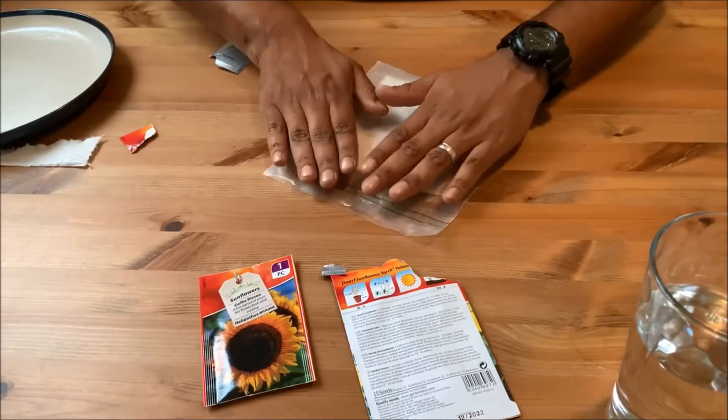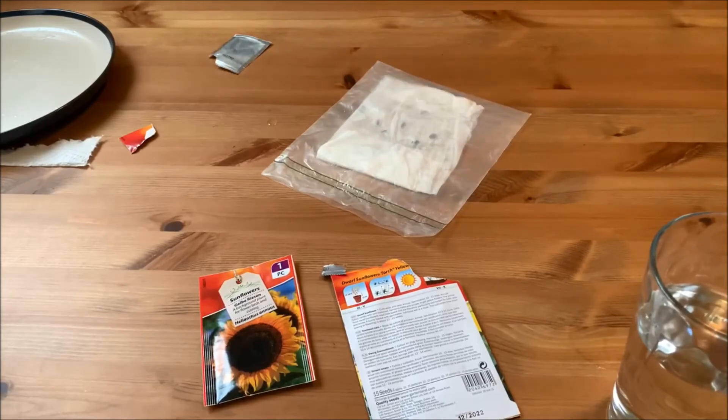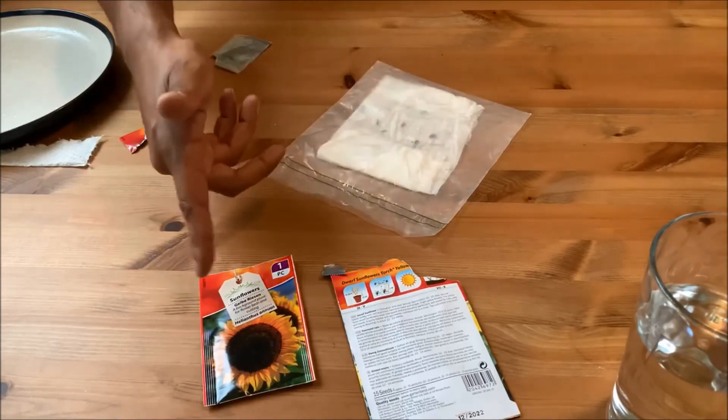Then all we do is get a sandwich bag and carefully put it over. I'll probably put that somewhere in a dark place — I've got a cupboard in the shed. I won't check on it for about two days; I don't want to disturb it. In 24 hours not much will happen, so I'll check back in two or three days.